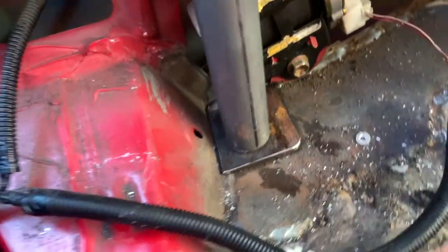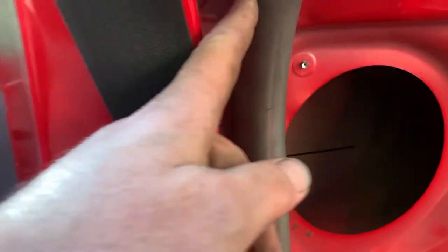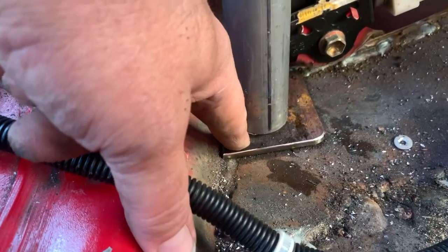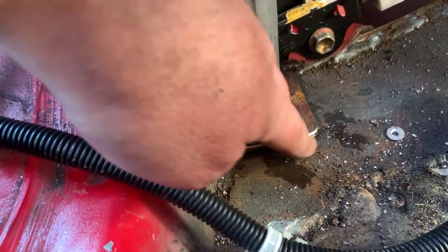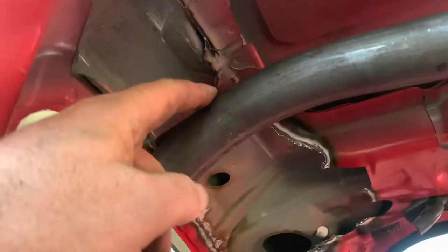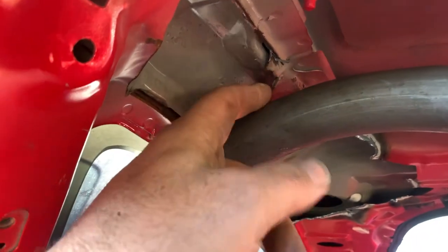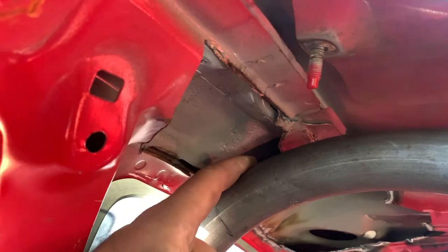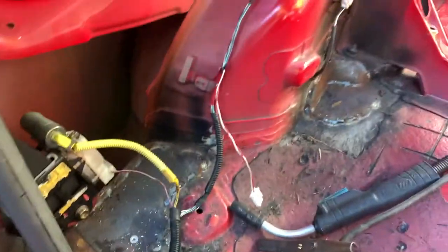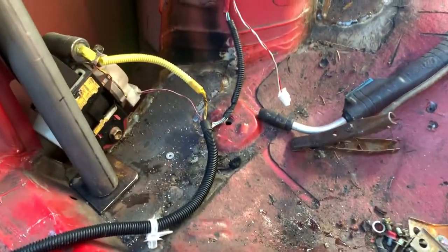Welcome to roll cage building. When I did this pipe I ended up making this bend a little more than I wanted, and this one a little less than I should have. So I ended up a little short — about 7/8 inch short on the bottom. I want to make up for some of that by putting another 3/16 inch plate down here, which is going to raise this up and help take some of this gap away. I'll tack these plates in, tack the down tubes in on either side, then start working on the cross bar.